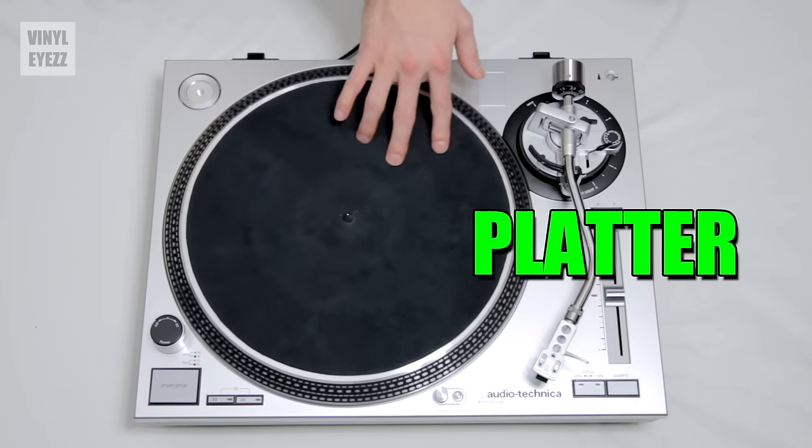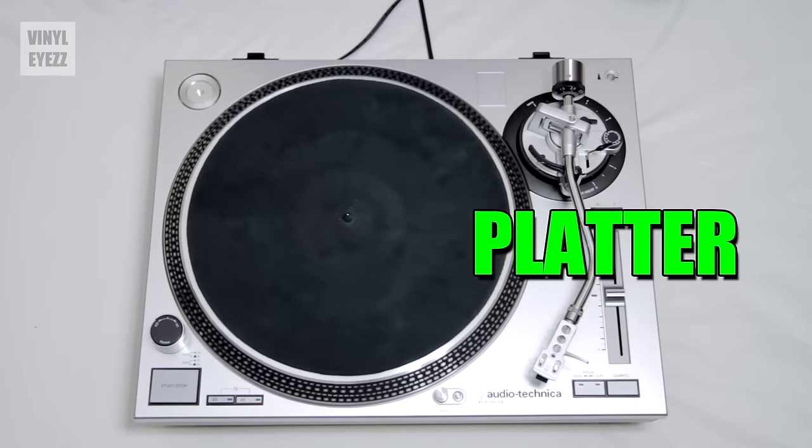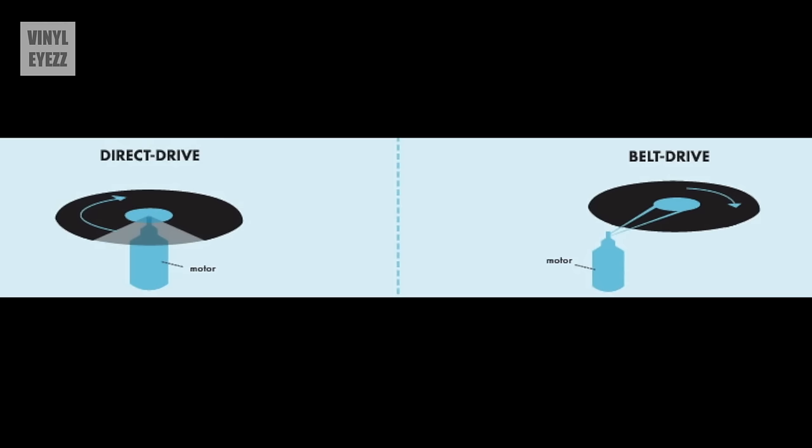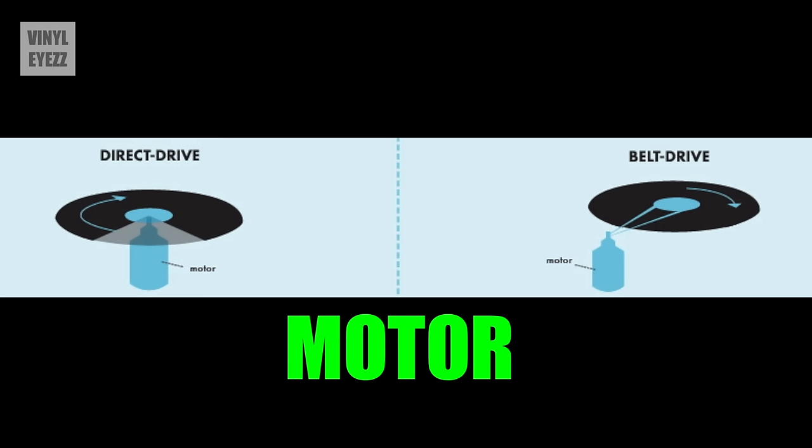Next we have the platter, which is the part of the turntable that spins and supports the record as it's being played. Next we have the motor. The motor is connected to the platter and allows it to spin. Now, being that this is a direct drive turntable, the motor is hidden below and directly connected to the platter. In a belt drive turntable, the motor is placed on one side and spins the platter using a rubber belt — hence the term belt drive.